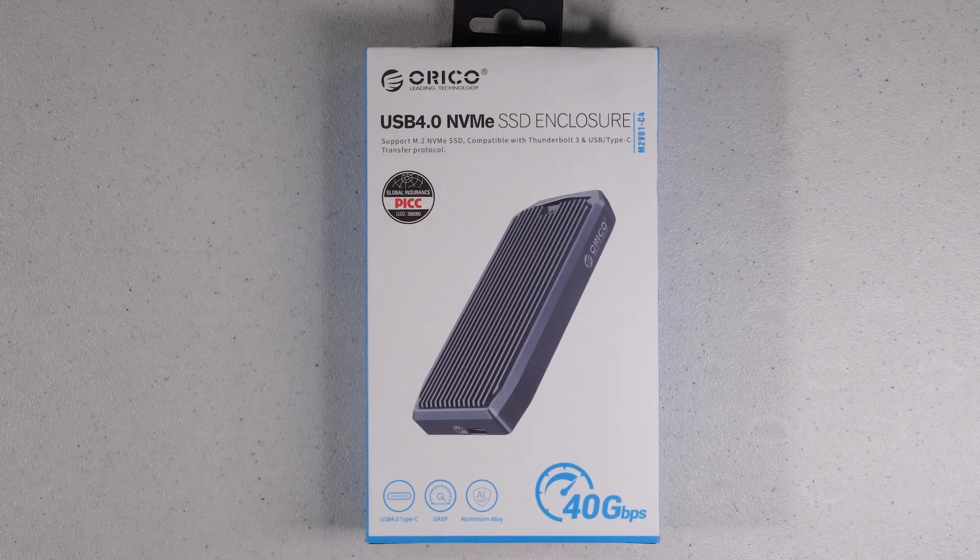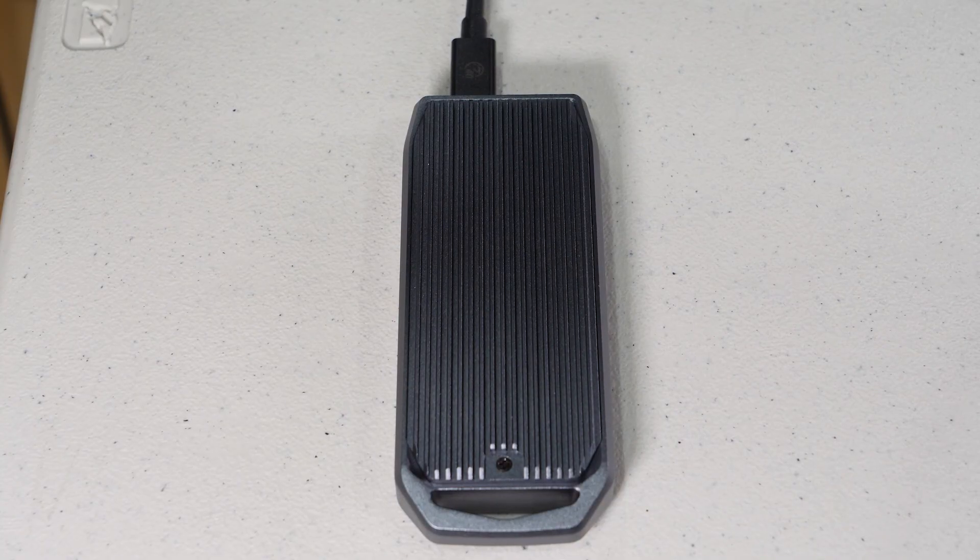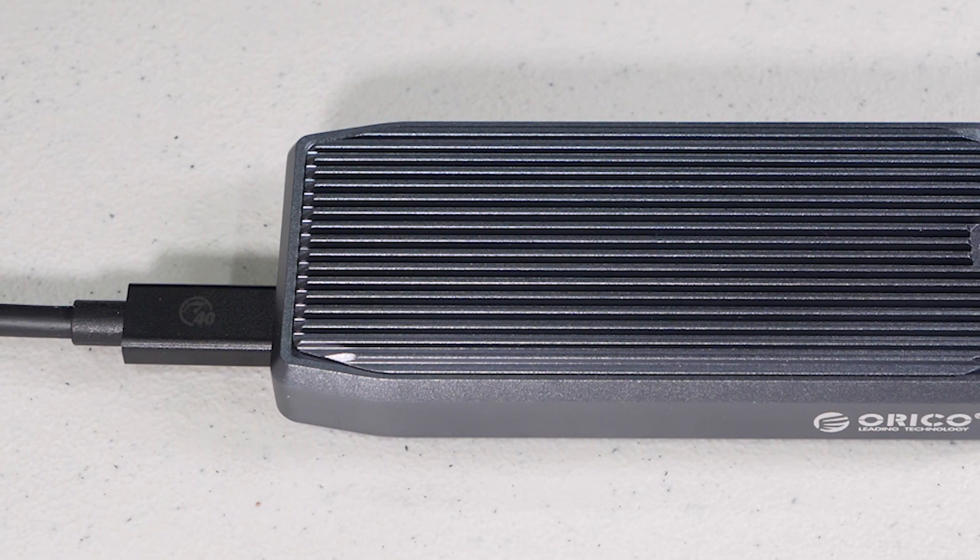Hello everybody, this is Mike Fauché. With more computers having Thunderbolt and USB 4, I wanted to find an external enclosure that would support both Thunderbolt for pure speed, yet be backwards compatible with 3.1 and 3.0, which proved to be a little more difficult than I thought. Today I'm going to cover the Oracle NVMe enclosure that has dual controllers for both speed and compatibility.